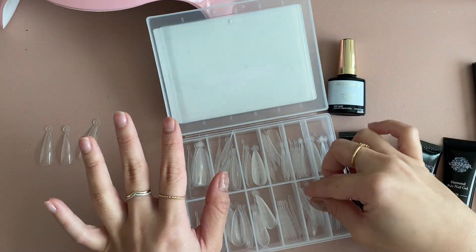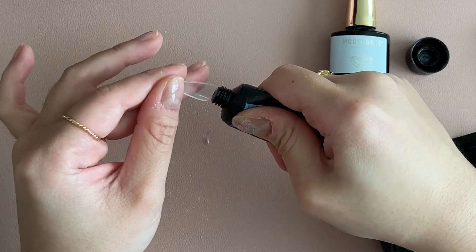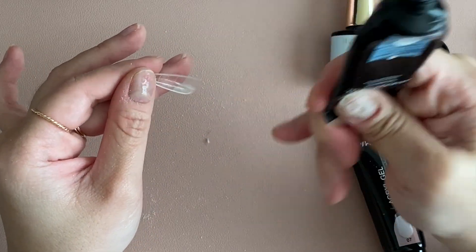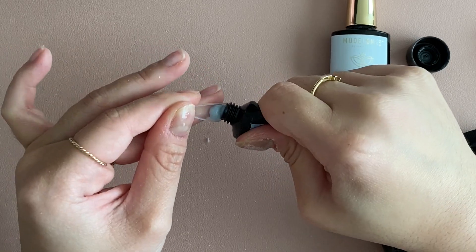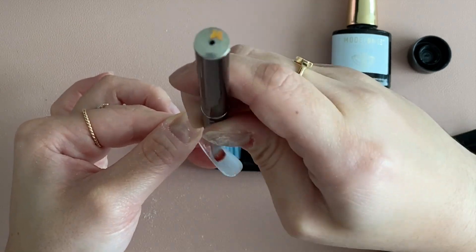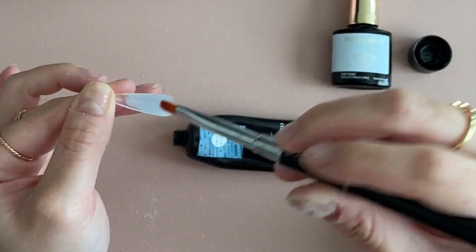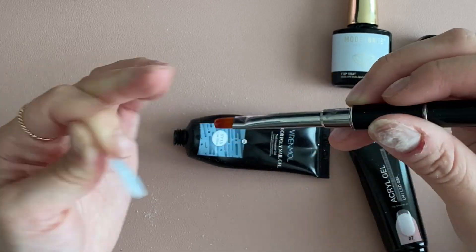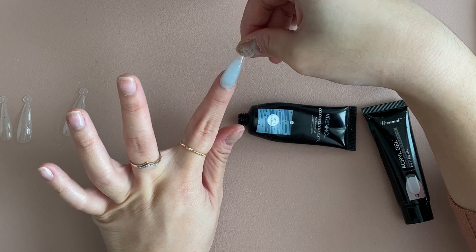Once you have all the dual forms lined up, it's time to use the poly gel. Squeeze the poly gel into the dual form — I've used this color quite a bit and I really like it. Then take your brush, dip it into the alcohol solution, and smooth it out onto the nail. You don't want it too thick but also not too thin, because if it's too thin it starts to break.